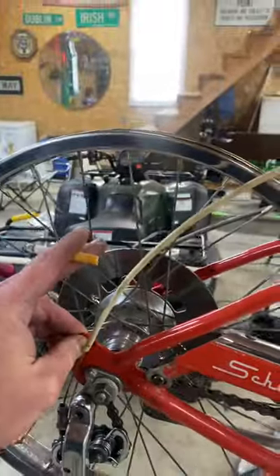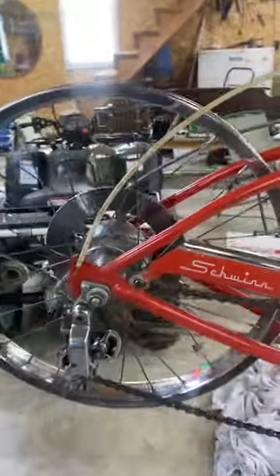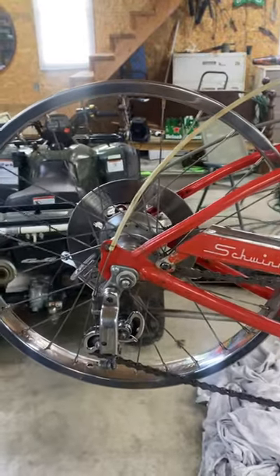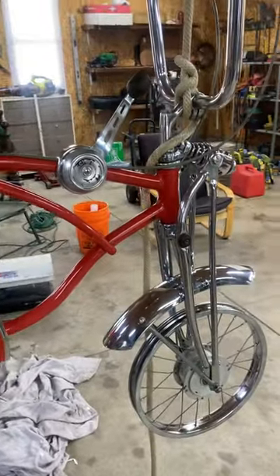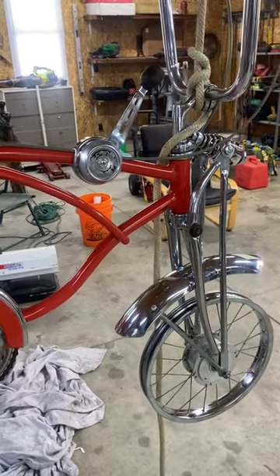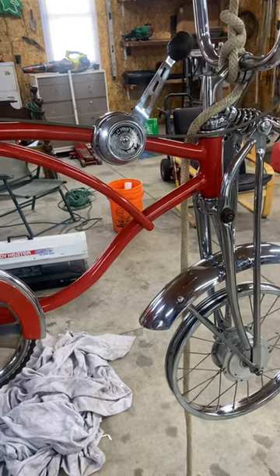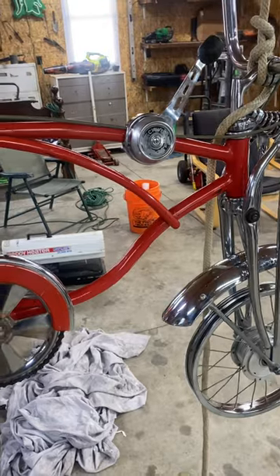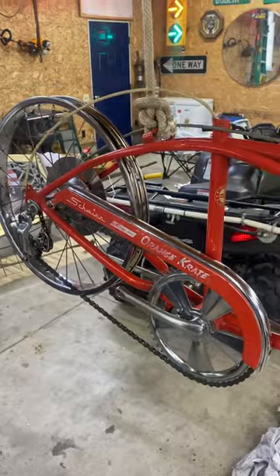They had the seat rigged up in a fastback configuration without the shocks. I don't know why that is — I imagine that was a dad modification back in the day. It's something I got at the landfill. So I'm thinking about switching that back to the way it should be, or just putting it together the way I found it and selling it.